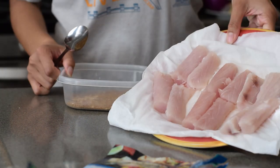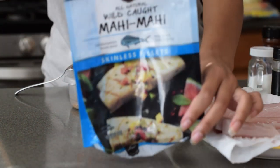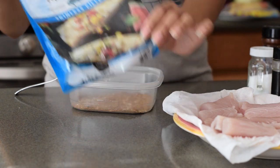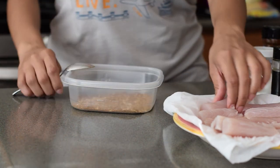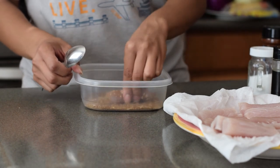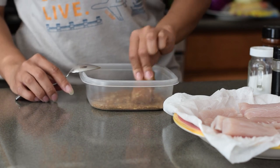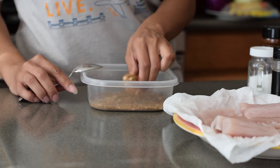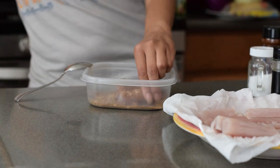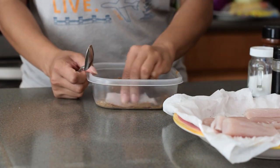And then we have our guest of honor — the mahi-mahi fish. The brand is Sam's Choice; I got it from Walmart. There were three fish fillets in there, but I cut them all in half and it ended up being enough for me and three other people. To coat the fish, I just grabbed one and threw it in the seasoning, rolled it around to make sure it's completely covered, and did the same for all the rest.